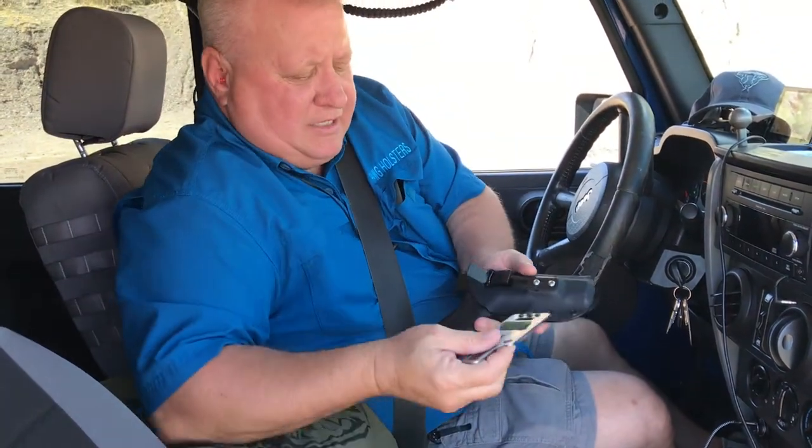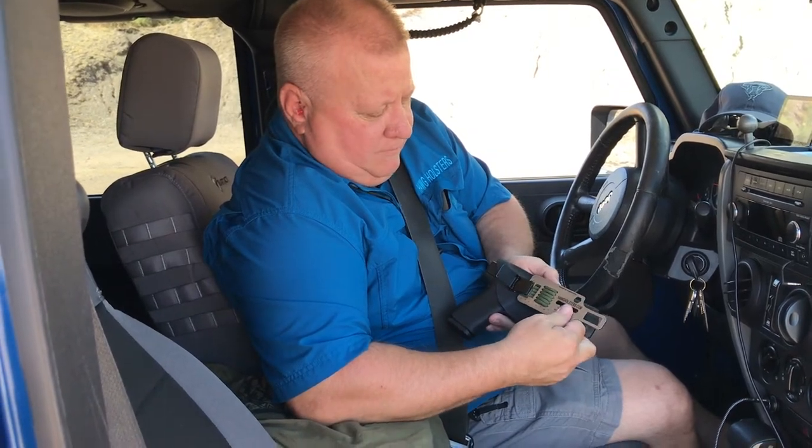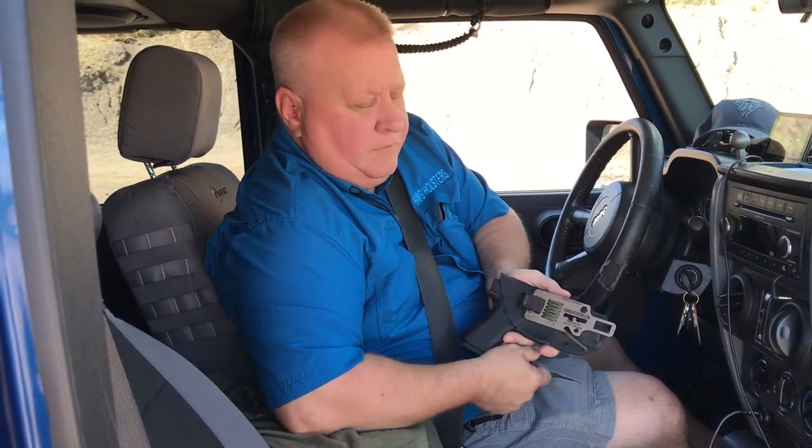Let's talk about the Gazenta. The way the Gazenta clips — your ulti clip goes into the first hole, push it down, and it's ready to go into the seatbelt.